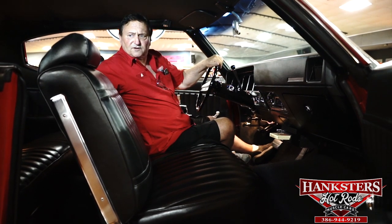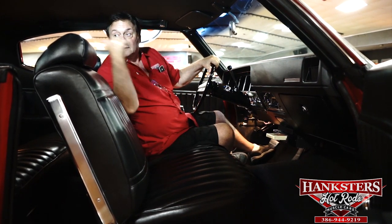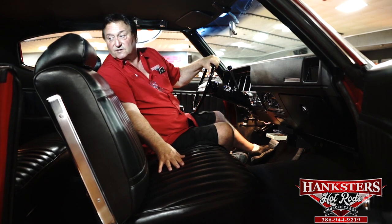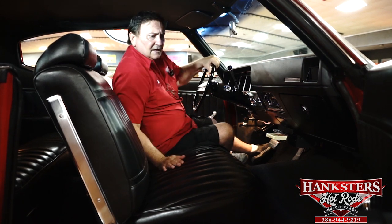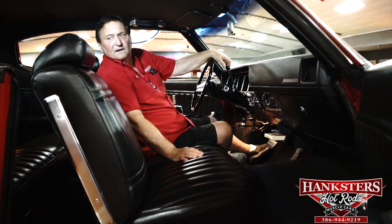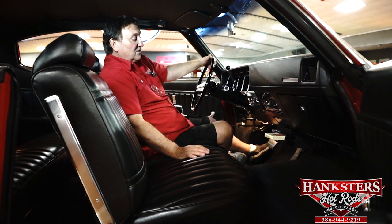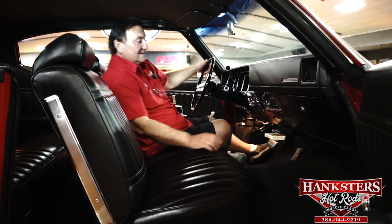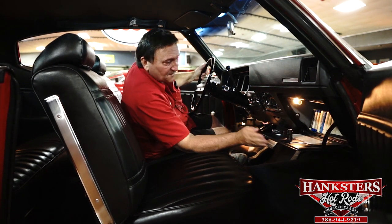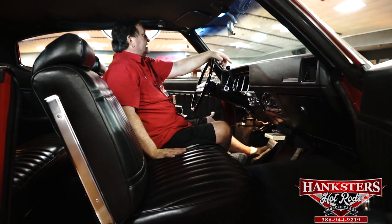Everything is nice and fresh as can be. Original headliner — not redone. Shoulder belts and seat belts front and rear are the originals. Original upholstery and headrests — not redone anywhere. The hat rack in the back has the rear defroster, still just as new as the day it left the factory. Side panels in the rear are the same. There's a little bit of discoloration on the plastic window crank knobs, which is normal. The radio still works — I listened to Blondie on the 8-track tape player. The glove compartment is still full of 8-track tapes along with the option manifest.